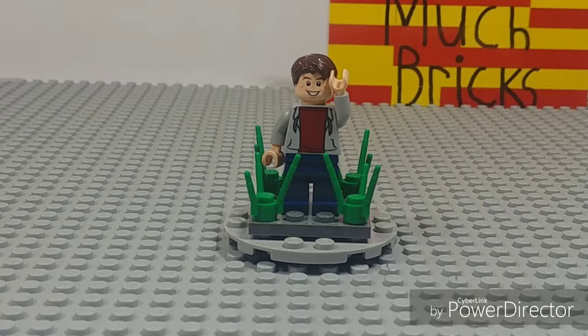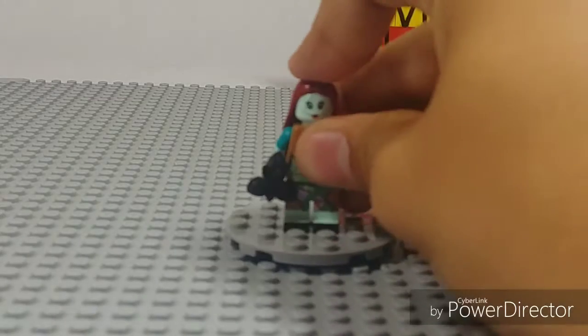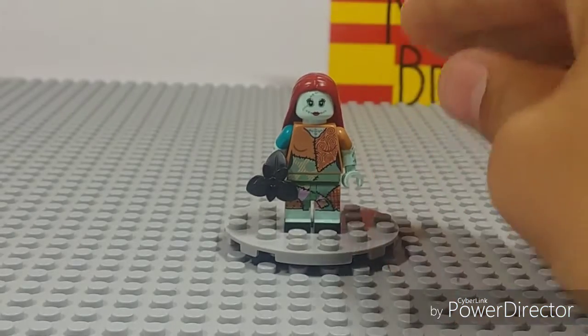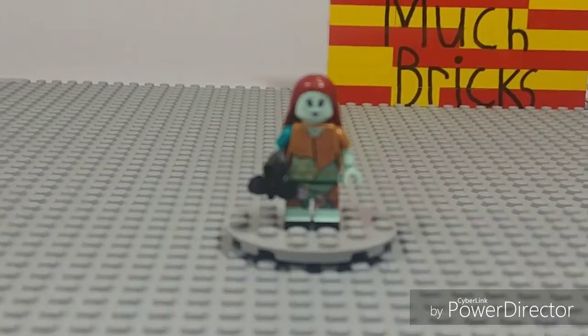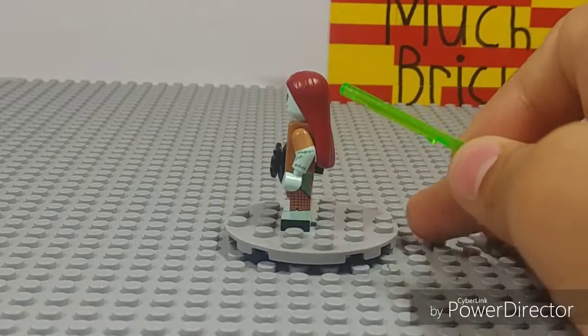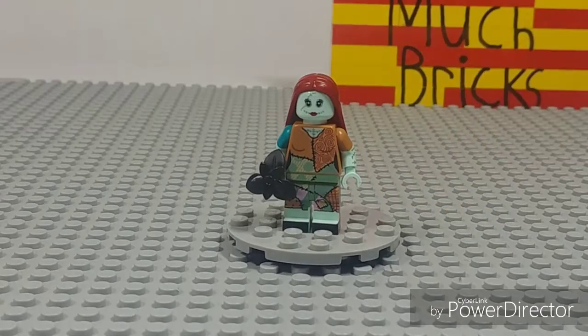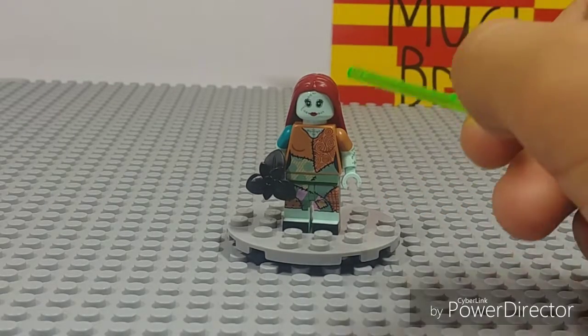Make sure to subscribe and drop a like if you haven't — let's get into it. This minifigure is courtesy of my friend Clint over at Providence Brick Exchange, definitely go check him out. I got Sally, and I'm so excited to get her because I actually do have Jack as part of my collection. She's really really cool, and this hair — I actually like it, I think it could work great for Black Widow.